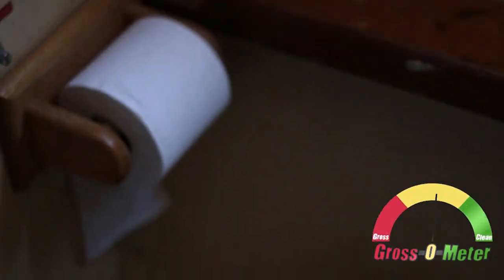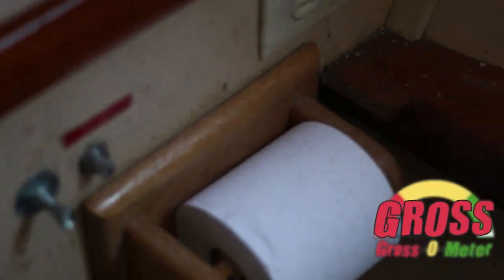Oh yeah, we're a bit moldy. Gonna have some cleaning to do here. In the shower — pop in the shower curtain too. I don't even need to look in here.